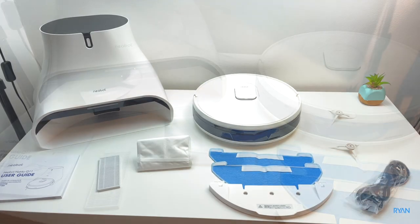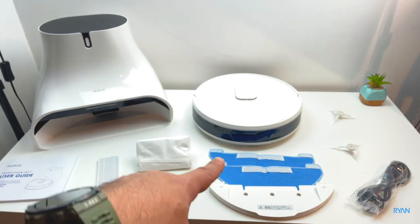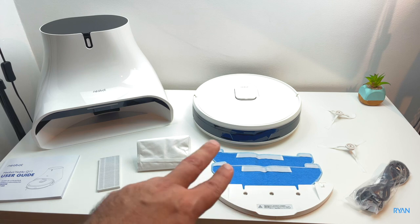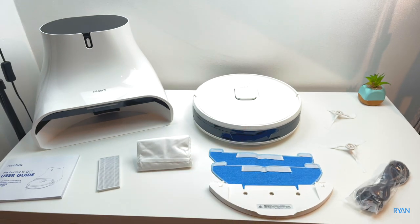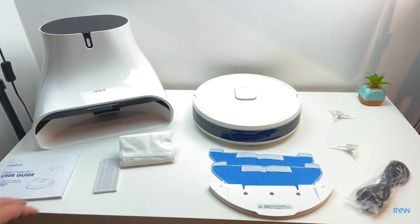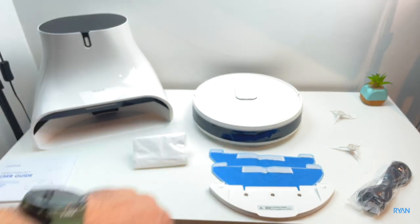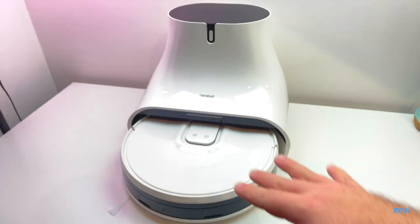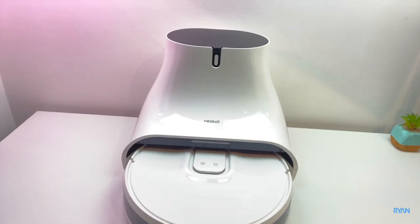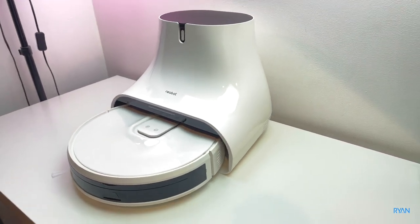Here's basically everything you get in the box: you've got the dock and the robot itself, the mop accessory and two pads, two brushes — one goes in the robot and one is spare — the power lead, one dustbin bag with one already pre-installed, one extra HEPA filter with one already installed in the robot, and the user manual. Let's have a quick walk around the Neabot NoMo Q11 — here you can see the profile of the docking station.